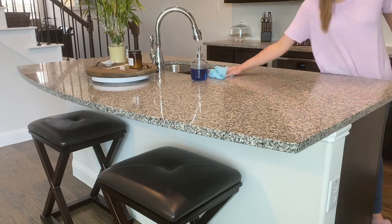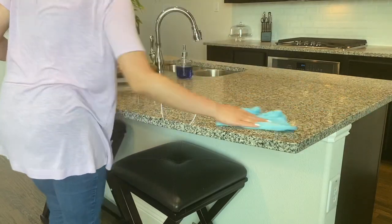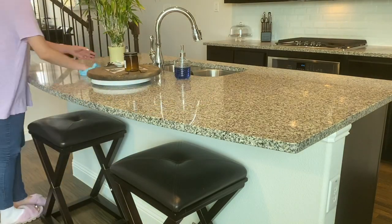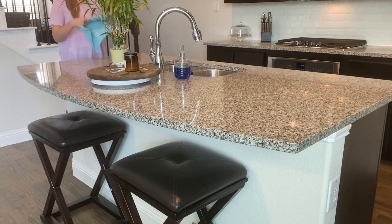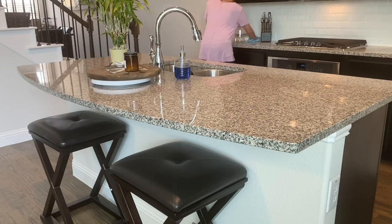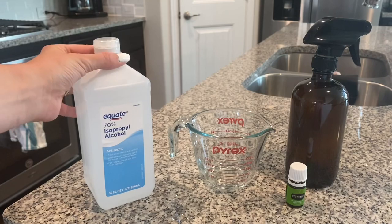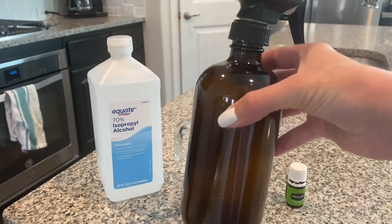The first recipe I'm going to show you is my most used granite spray. I use this multiple times throughout the day to wipe down our granite countertops. You can use this as a multi-purpose spray, but it's perfect for any stone countertops because it doesn't include vinegar, which can etch stone. For the granite spray you will need rubbing alcohol, a measuring cup, a spray bottle, and water.